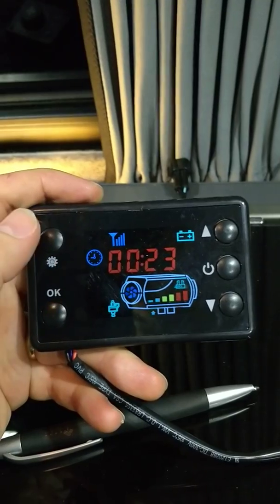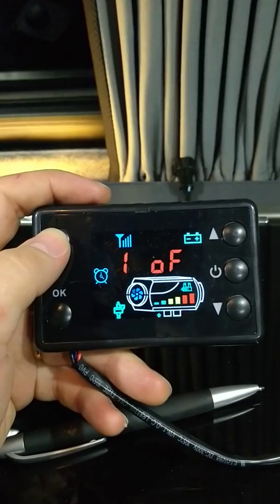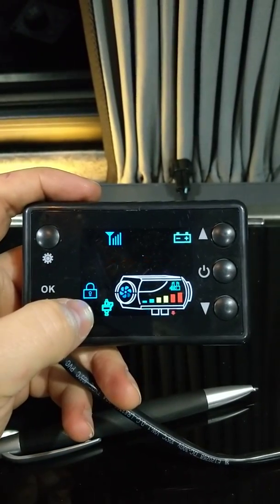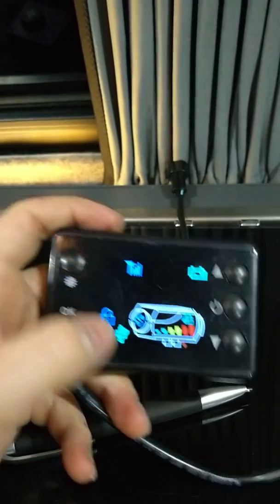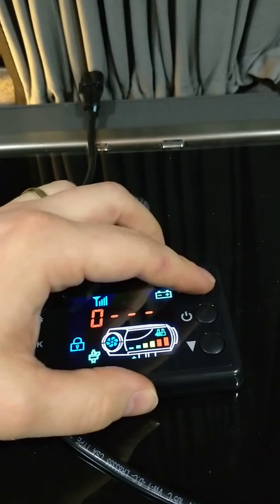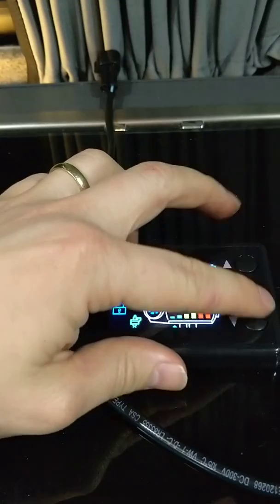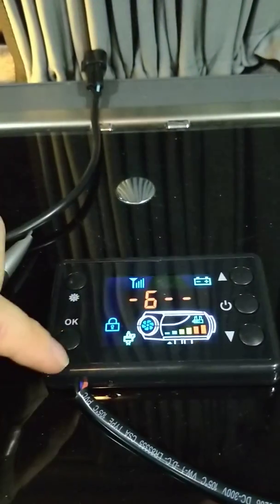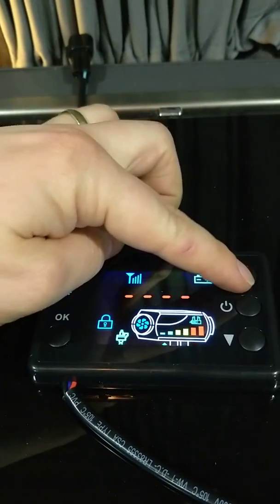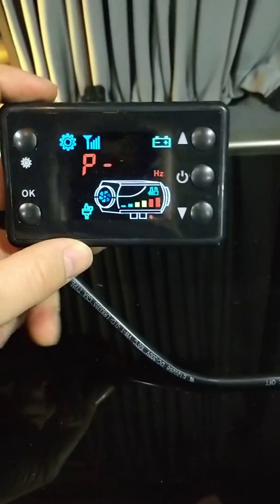So hit the settings button and that will bring you in to set the time. Hit it again — this is the timer, we're not interested in that. This is your lock screen. You're going to have to put in the code 1688 here. So: 1, 6, 8, 8. Now this is going to bring you into settings where you can change things.